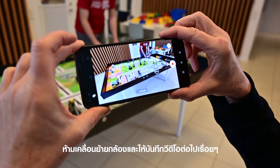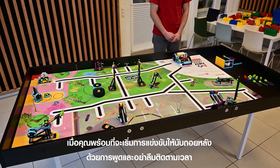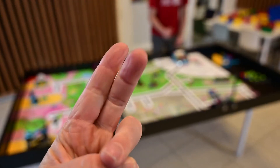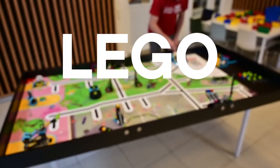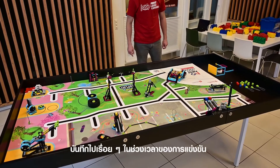Do not move your camera and keep recording. When you are ready to begin your match, provide a verbal countdown and make sure to keep track of the time.